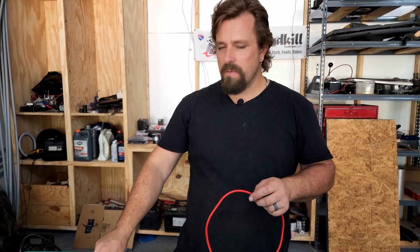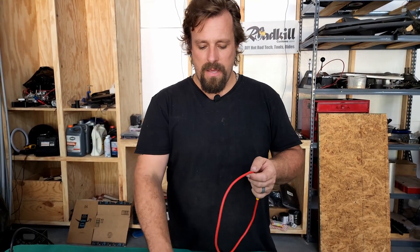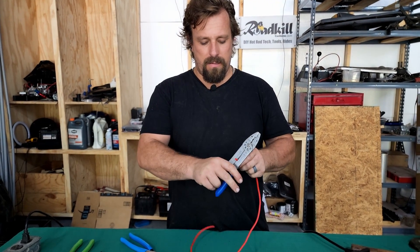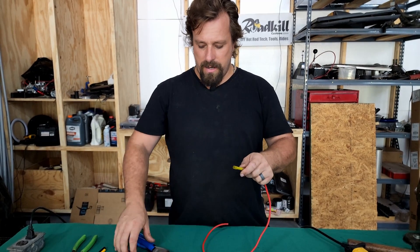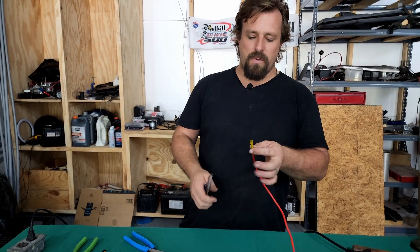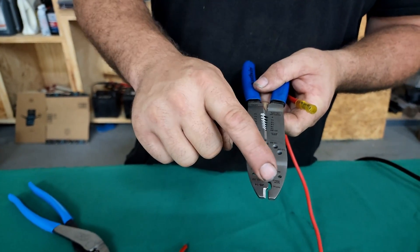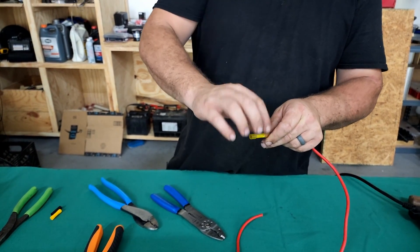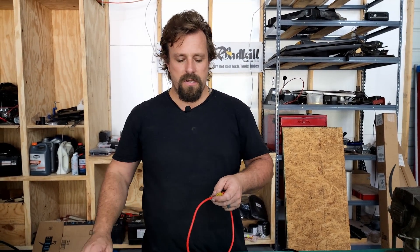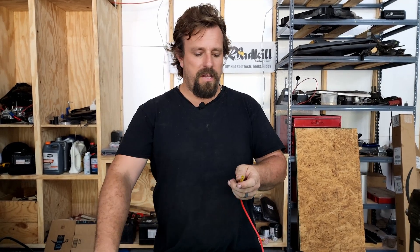We have way better options available today. The first one we're gonna talk about is the heat shrink or heat seal butt connector. The way you use them is you strip the wire back and put this on there, using the insulated portion of your crimpers to crimp it. But what I have seen with these — especially with a different style crimper — it will actually cut the heat shrink and cause a place for corrosion to get in. I have seen heat shrink connectors with corrosion inside causing the same problem as the old fashioned ones. So if you're gonna use these, I would recommend getting crimpers specifically designed for heat shrink butt connectors.